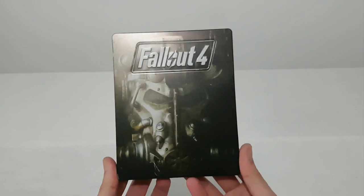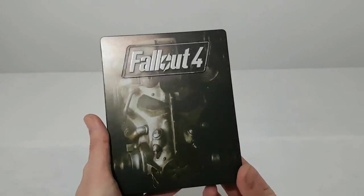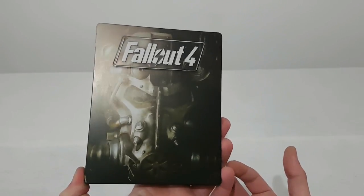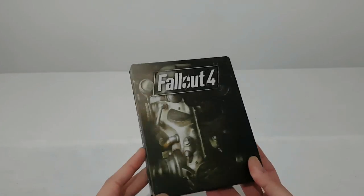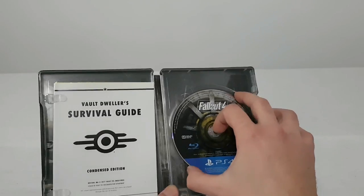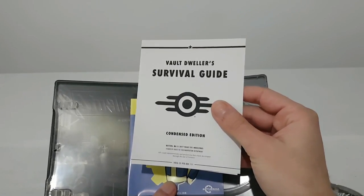Now let's take a closer look. First let's start with the game — Fallout 4, the Steelbook Edition. It's very nice, but I don't like that we have the same picture on the front cover and back cover. It's nice that we have the title on the side. And inside we have the game disc — it's very nice. And we have a Survival Guide.